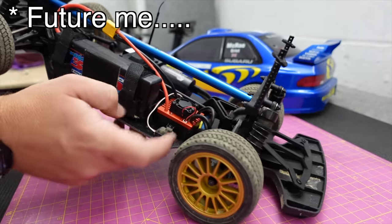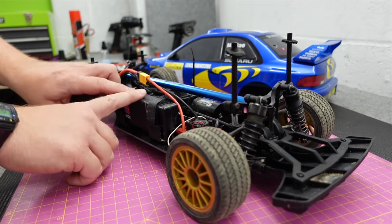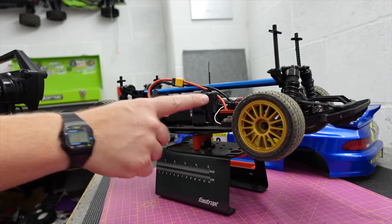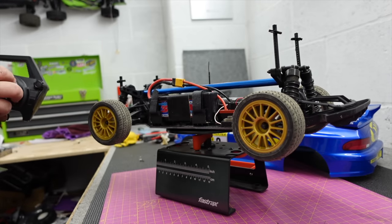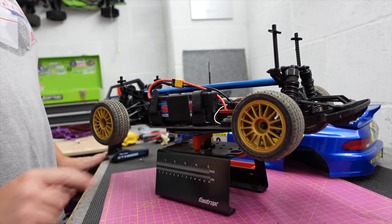I was intrigued to see if it will run 3S. I've just got a 3S — I've literally just plugged that in. It bleeped three times. It ran. Wow. How fast is it on 3S? Let's go find out.